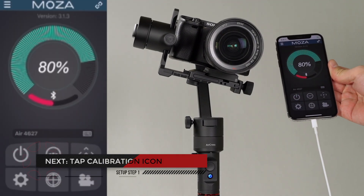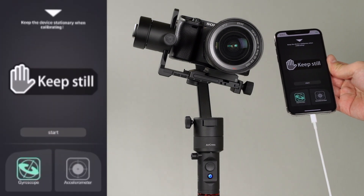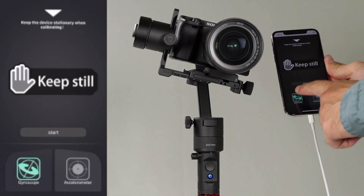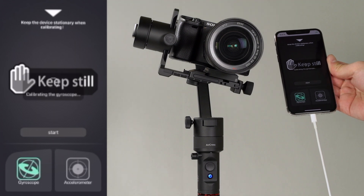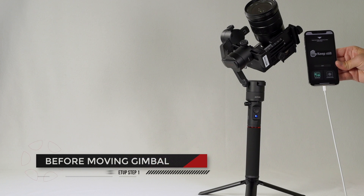Next, tap the calibration icon. The first step is calibrating the gyroscope, also known as the gyro. Tap gyroscope, then start to begin calibration of the gyroscope. Wait for the app to notify you that calibration is finished before touching or moving the gimbal.